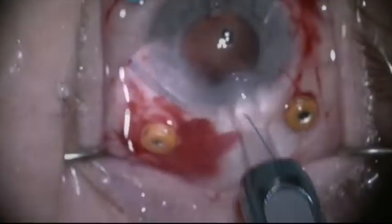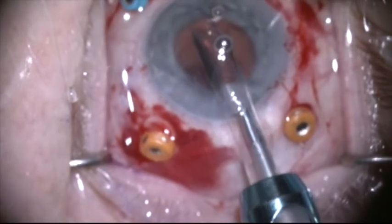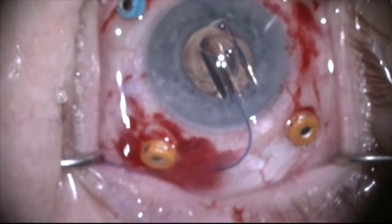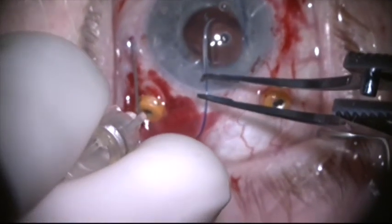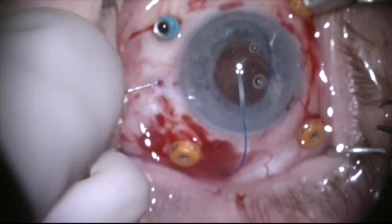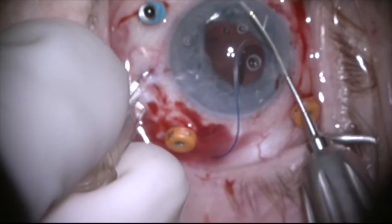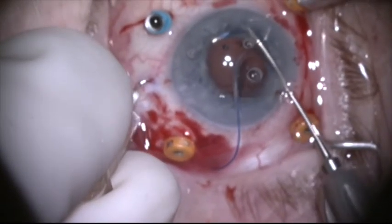I can now go about the business of putting the new lens in. This is an Arant EC3 PAL three-piece lens I'm injecting with a shooter into the anterior chamber. The lens is unfolding. Now I'm going to use a 30-gauge TSK needle about 1.5 to 2 millimeters posterior to the limbus, entering at an angle that mimics the curvature of the haptic. I'm going to grab the haptic with a 25-gauge MST micro forceps and feed it into the lumen of the 30-gauge needle.